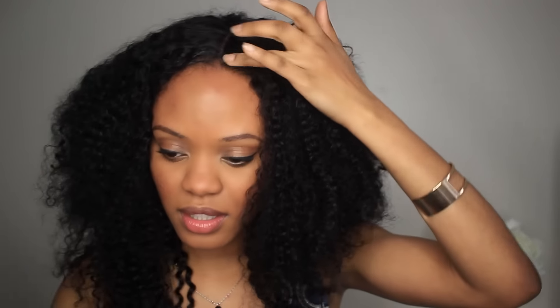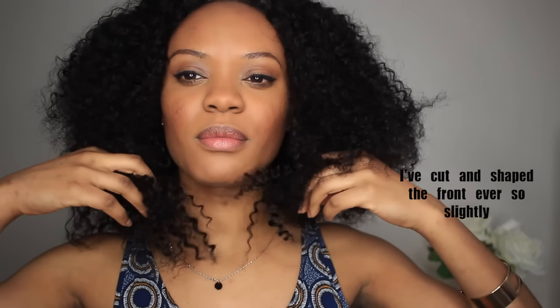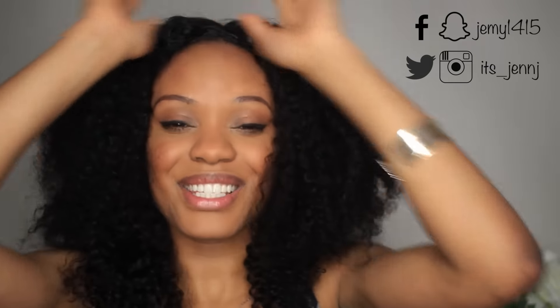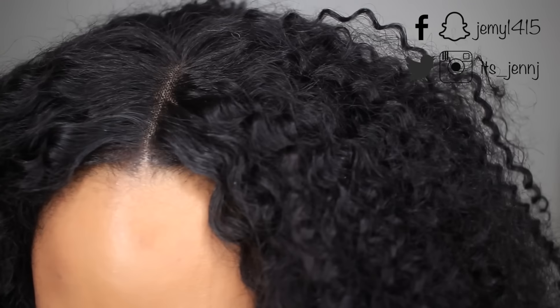Once this dries it obviously doesn't leave that shiny look in the front. I feel like I want to cut the very bottom of it — the more I wear it, the more the back falls and looks a little limp. I'm a little scared to mess it up though because I love it. It's such an easy way to put on and change up your look from time to time, and there is nothing wrong with that.